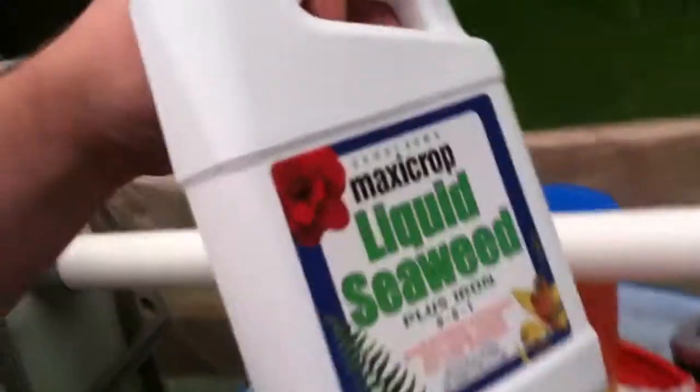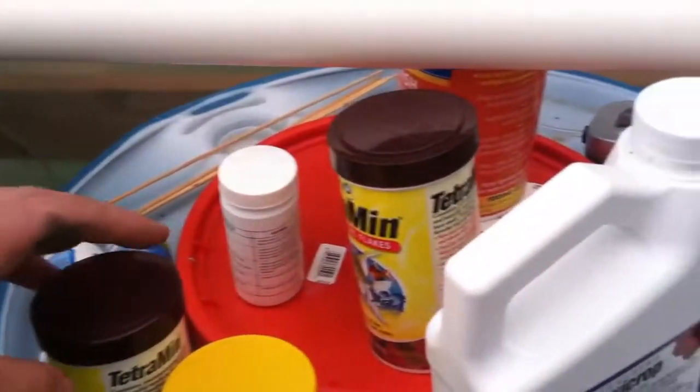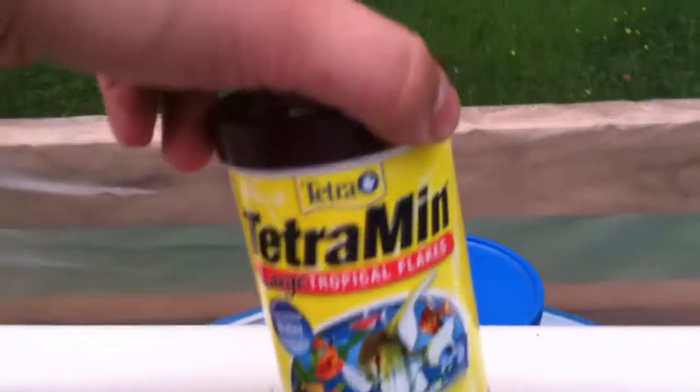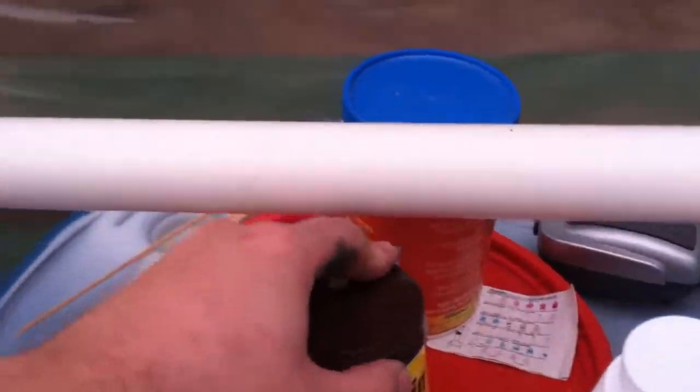I've had to use some Maxi Crop with iron. I added that before the chelated iron to try and get it jump started. I've actually been feeding my goldfish flakes — I know everybody says don't use flakes, but it's all I can afford right now and it's working. I'm feeding them this because I was running into a phosphorus deficiency, and the goldfish food I had didn't have phosphorus in it, so this does.